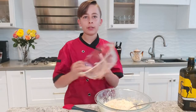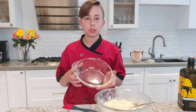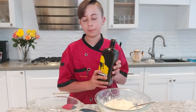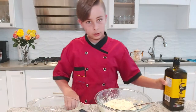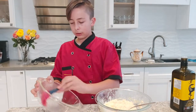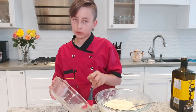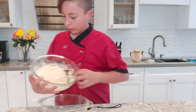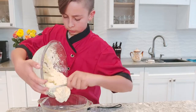Grab yourself a round dish — actually the shape doesn't really matter, just a nice small dish. Grab some vegetable oil, drizzle a little bit on there, and take a cooking brush to spread it out. Make sure you get it everywhere on the pan or else your batter will stick. Go ahead and pour your batter into the pan.